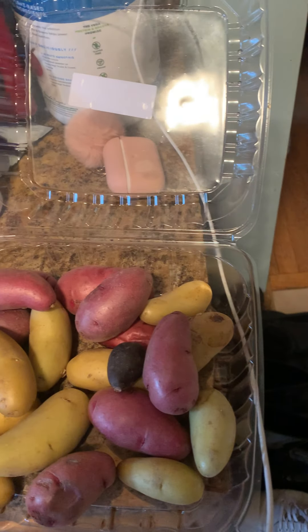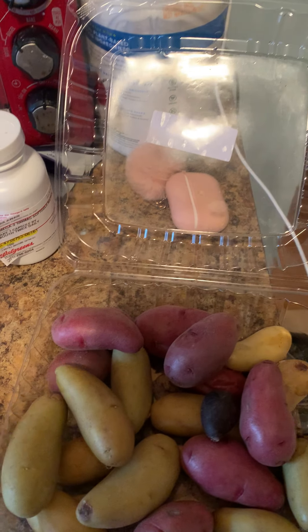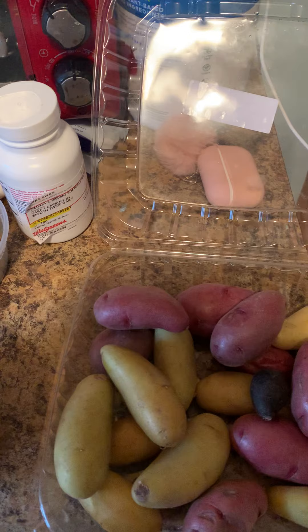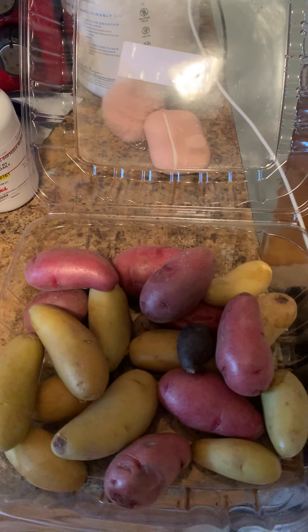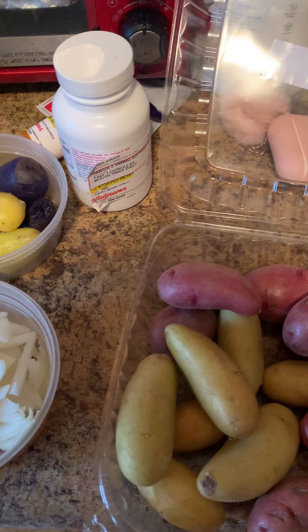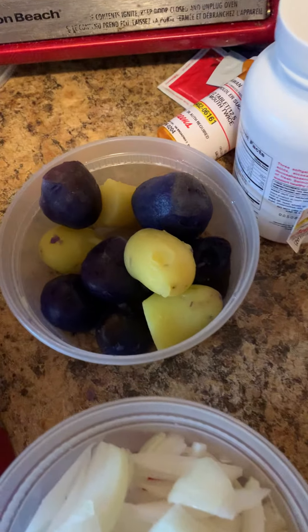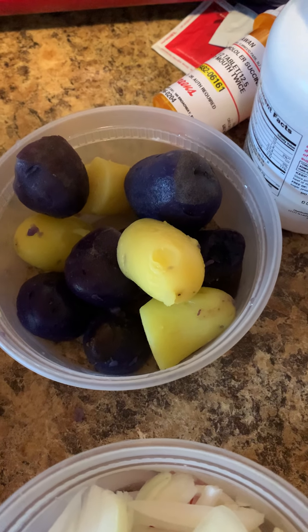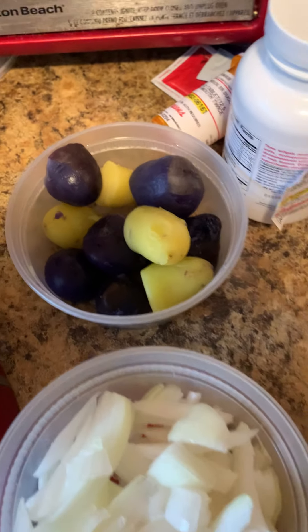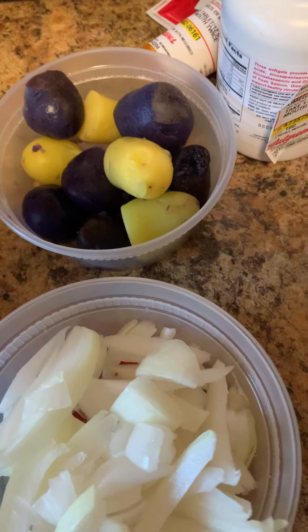I'm going to make some ground chicken. So in my native language, Urdu, we call that kima. So I'm going to make some kima with some baby potatoes, or aloo as we call them in my native language, Urdu.